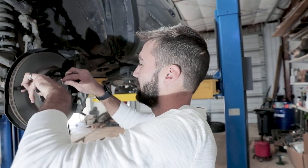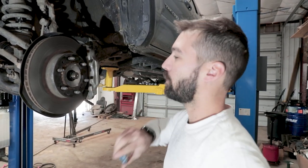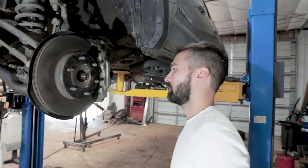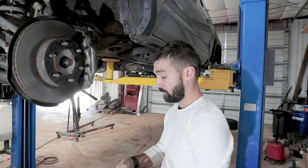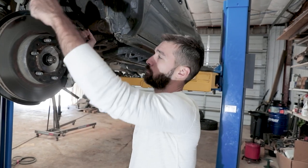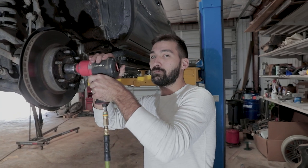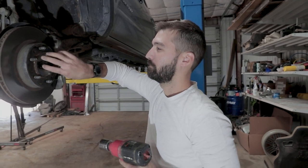So we're just taking the cotter pin out and removing the axle nut. What's hard if you don't have air tools is getting this nut off — I think it's something like 180 foot-pounds, maybe more. A trick you can use is to put a big thick screwdriver or a bar into the rotor so that when you turn it, the caliper helps hold the hub in place so you can actually get that nut off. That makes it really easy.